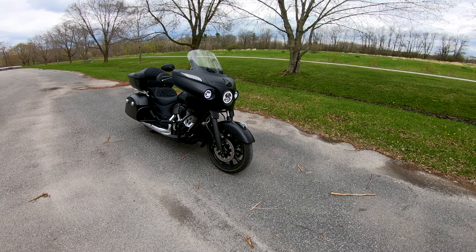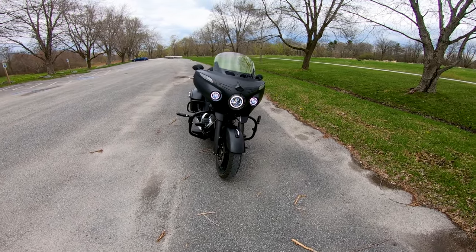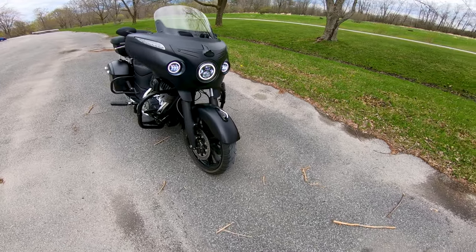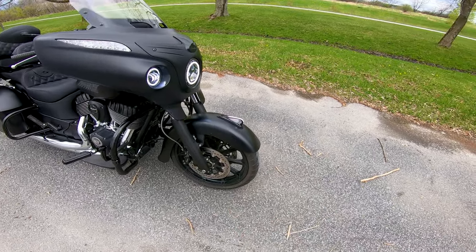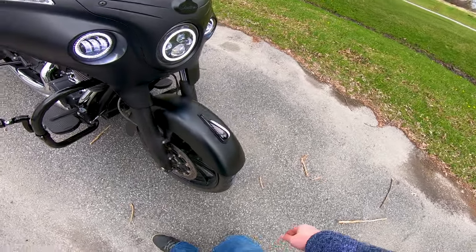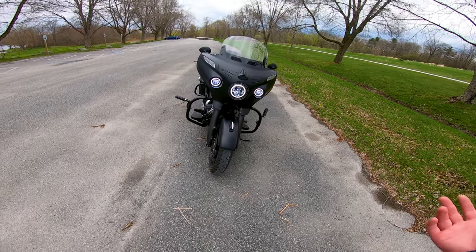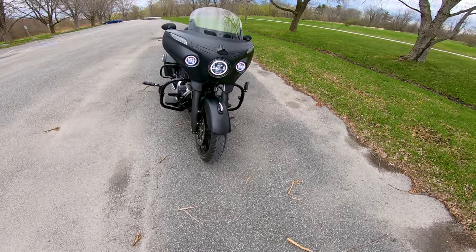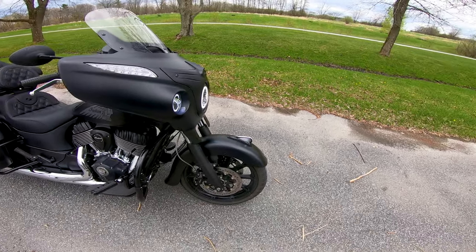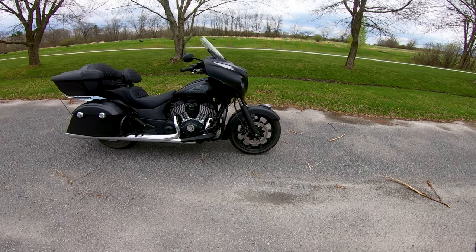So here she is, guys — Chief Slapaho all decked out. We've got Halo LEDs up front, the new War Bonnet in place. I tapped and drilled the fender. My dad helped me do all this stuff. We worked on it for a good two weeks waiting for parts to come in — probably total time spent on the bike was like 10 or 15 hours. I've got the War Bonnet from the new 2020 Challenger, and I was able to hook that into the Chieftain.